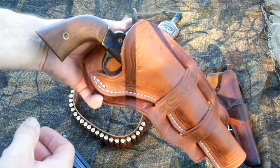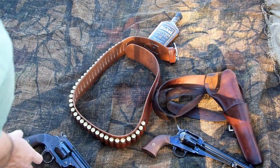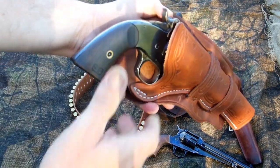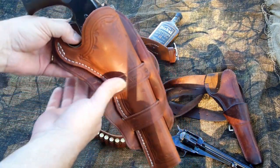$30 holster plus shipping — hard to beat it. That Schofield sits in there just fine. I like the depth on that. I think that'll work just fine in my book.